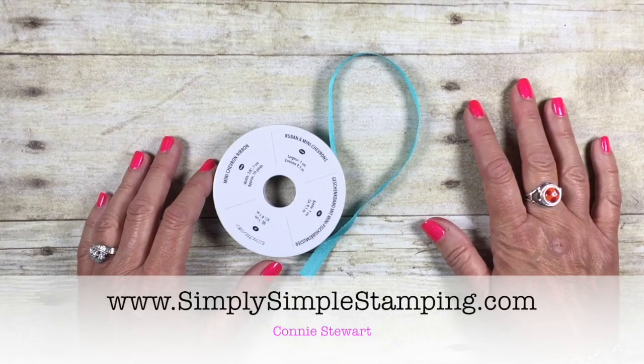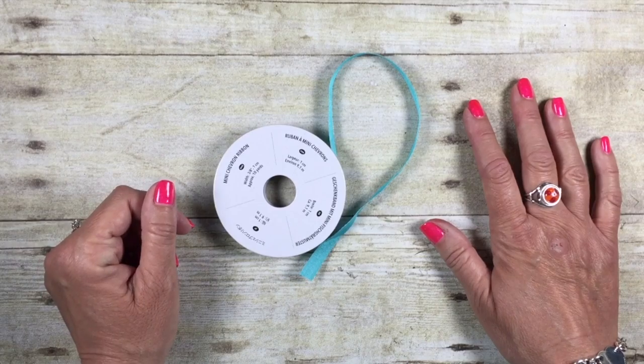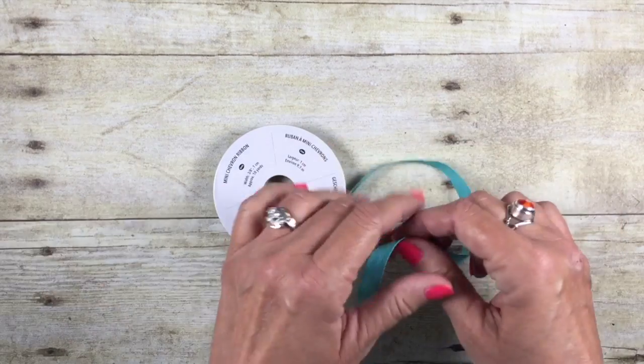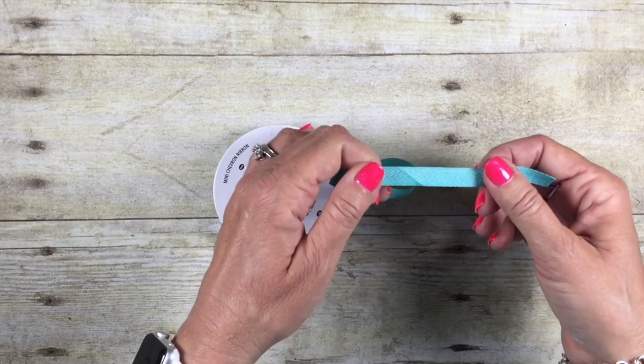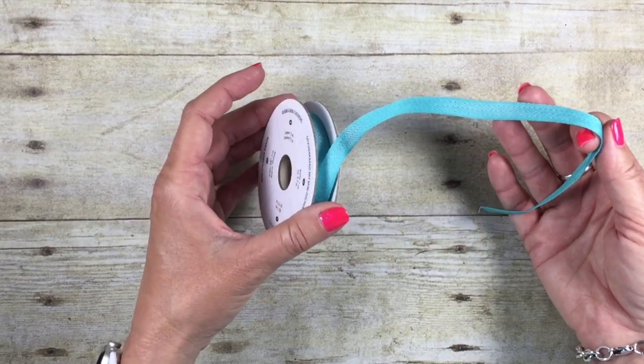Hey everybody, Connie here with SimplySimpleStamping.com. I have got a really simple two minute Tuesday tip for you on how to make a bow. I know that a lot of you guys struggle with bows — I know I certainly did — and I learned this little tip and wanted to share it with you.